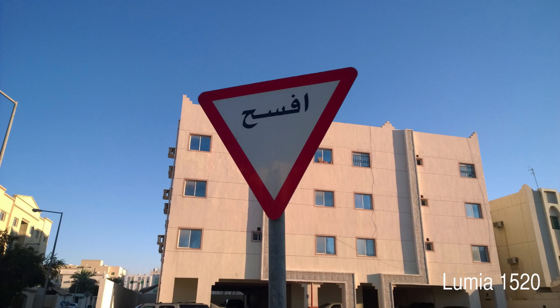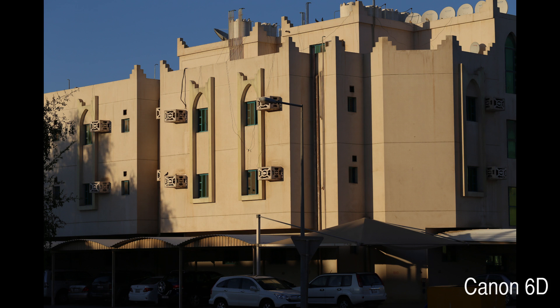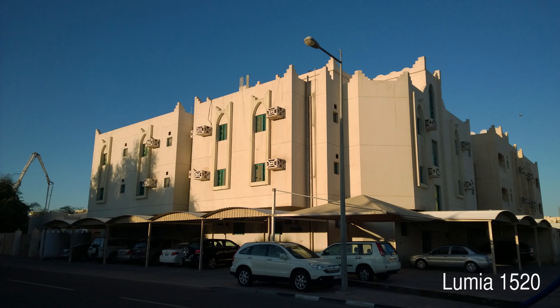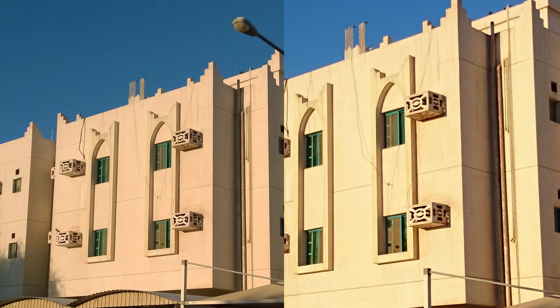With the new update the noise is very well controlled and the colors are also slightly better. In this particular shot the Canon 60 is exposing pretty accurately. Once again you can see the building is a little bit too bright on the Z1 Compact, and the 1520 is better in that regard. The sky also has much less noise compared to the Z1 Compact, and in a one-on-one comparison you will find that 1520 photos are also sharper than the Z1 Compact.